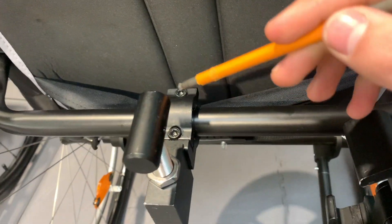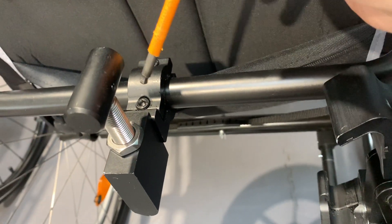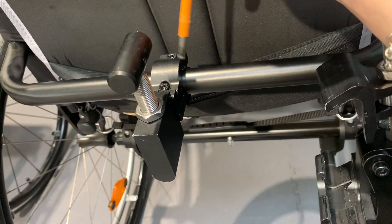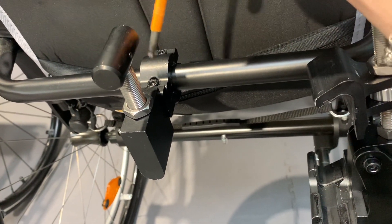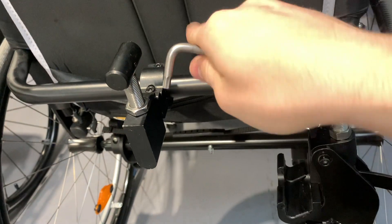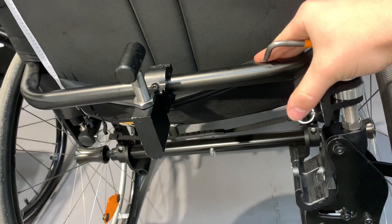What you're going to do is undo these completely when you get it, put it over your back bar, then start to tighten them gradually each side so one isn't going too deep and doesn't get it a bit off-centred.